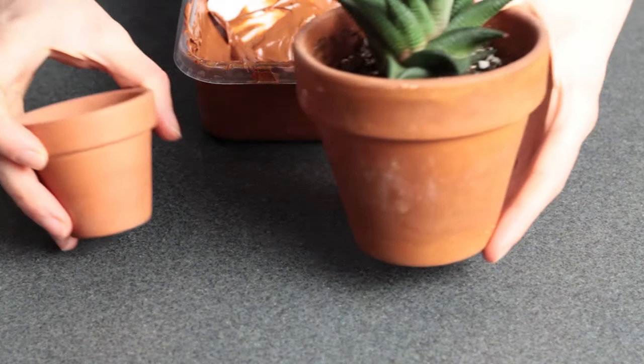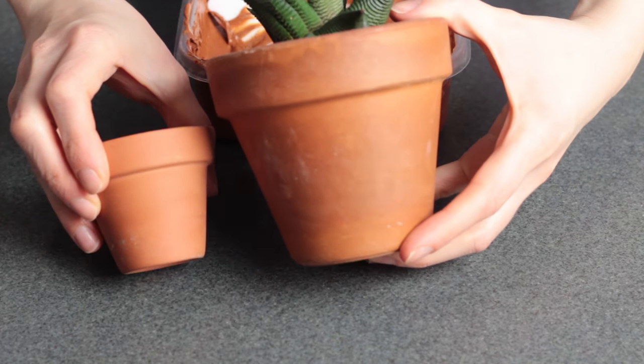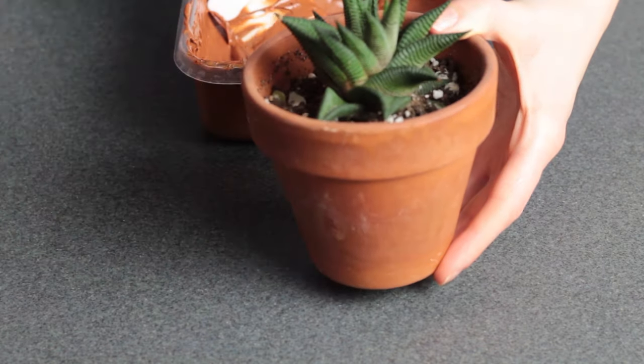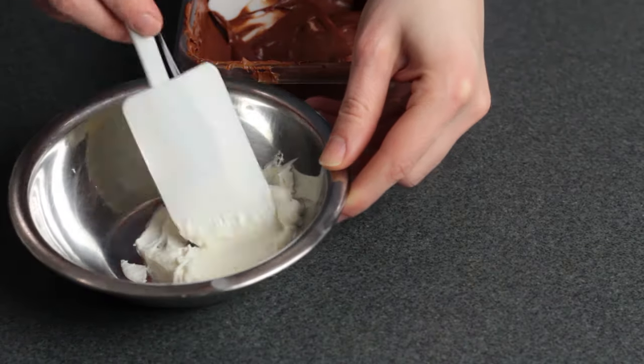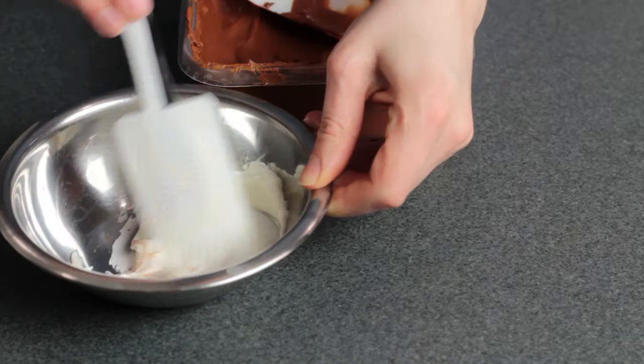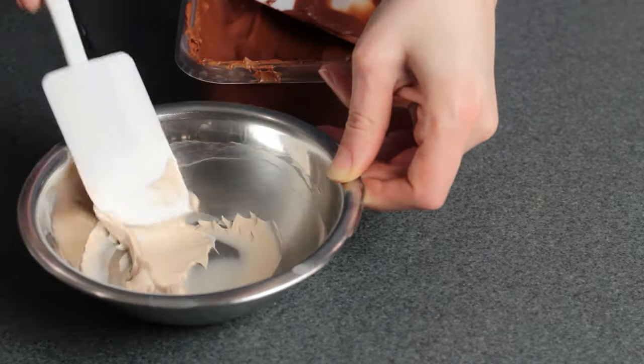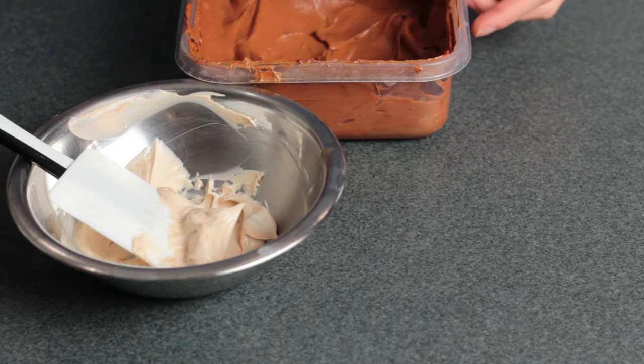You can see here it actually matches these real terracotta pots pretty well, but the real pots do have a bit of color variation. So I'm going to go ahead and make a lighter shade of this terracotta color to use as an accent — just taking a bit of the terracotta color and mixing that in with some plain vanilla buttercream.